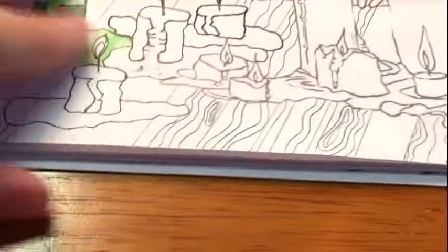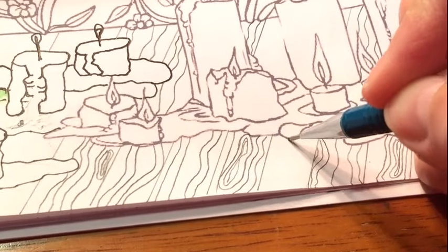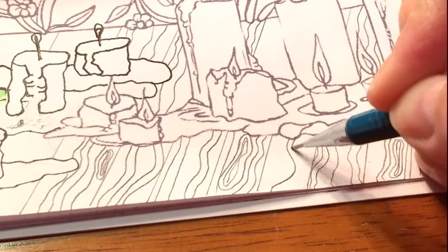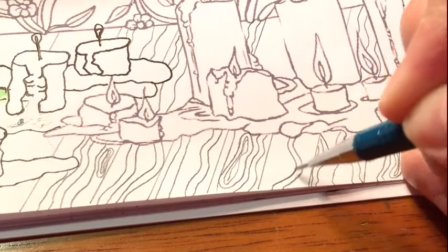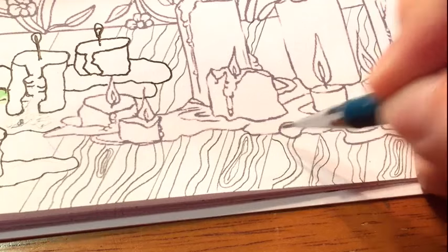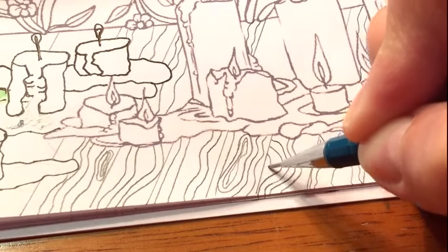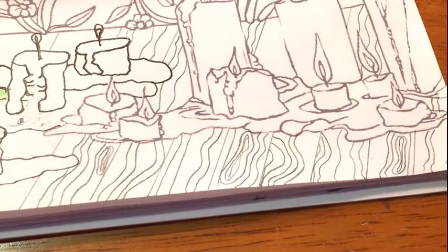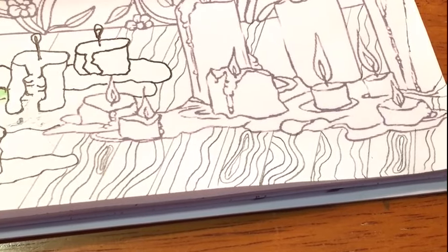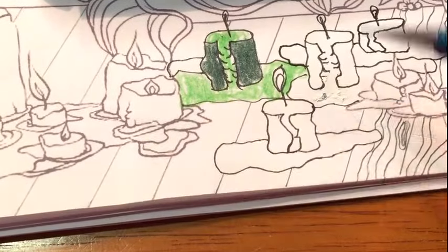Hopefully you are seeing how straightforward this is and how not intimidating it is. Don't let this stuff intimidate you — it's too much fun. See how I made kind of a bulge — you can just make a side piece. Wait until we color this — you're really going to see some magic!